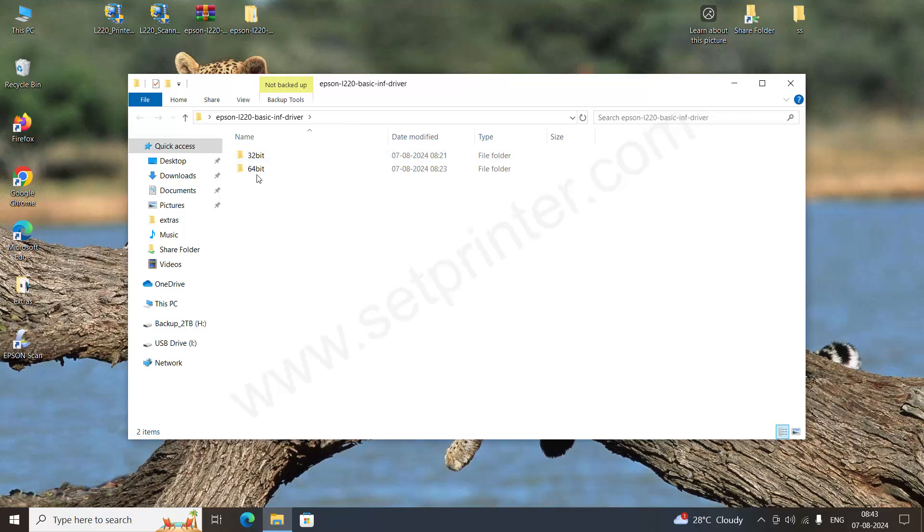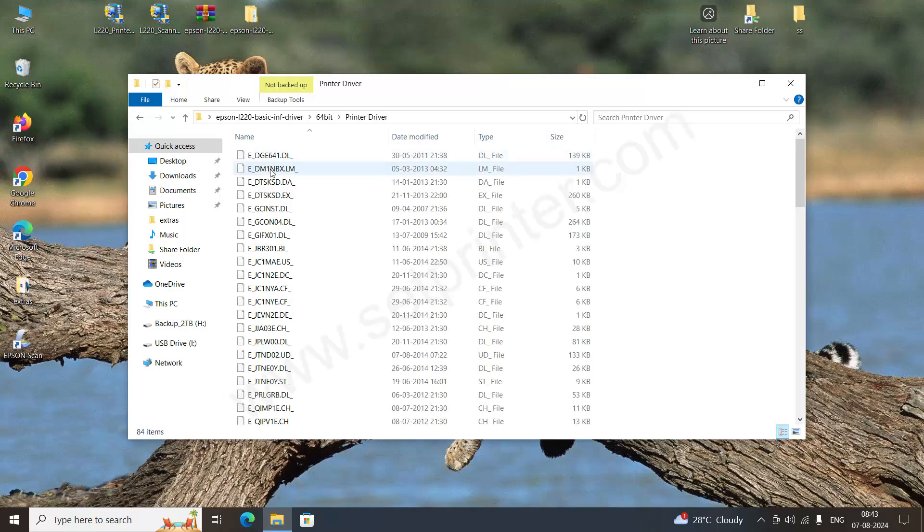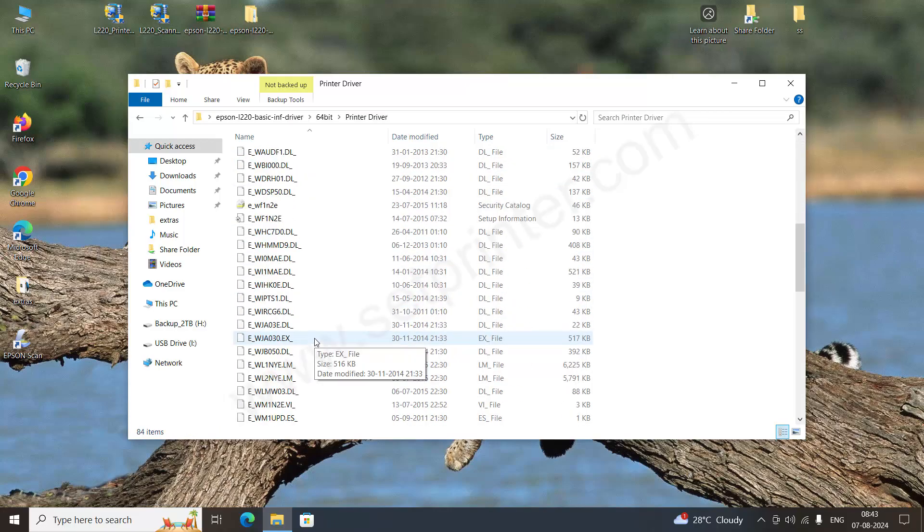In this folder you have two options: the 32-bit and 64-bit. If your computer is 32-bit, go with the 32-bit; otherwise go with the 64-bit. In the 64-bit folder you will get a printer driver and a scanner driver. For the printer driver, there is no option to install it automatically — you will have to install it manually using the INF file.